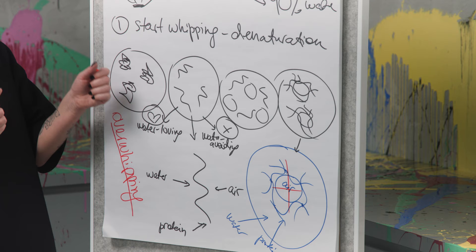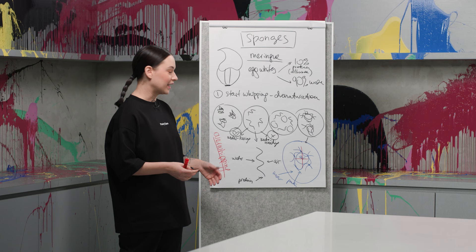The air bubbles break, the proteins collapse together, and as a result it becomes very dry and very lumpy meringue.